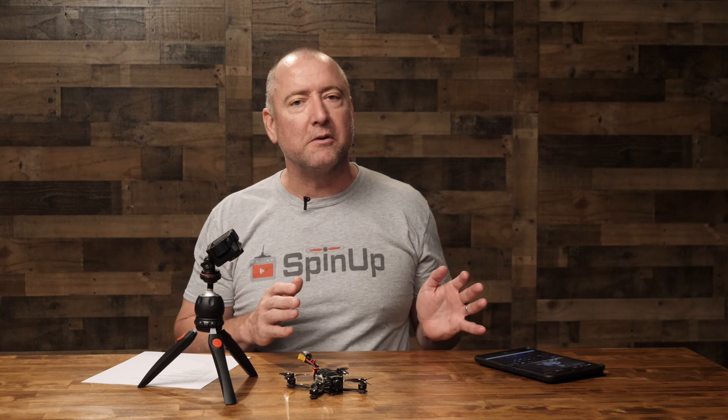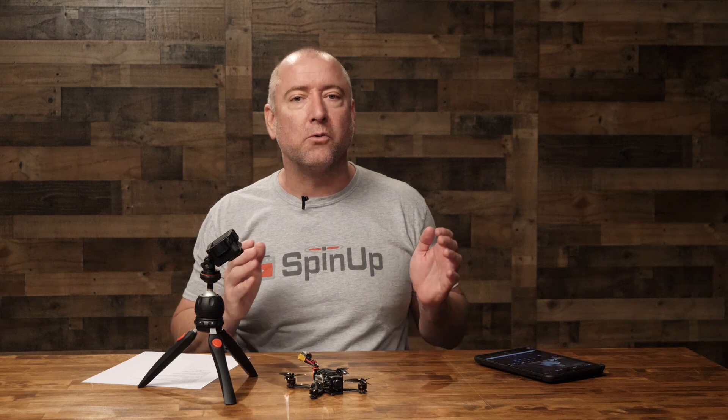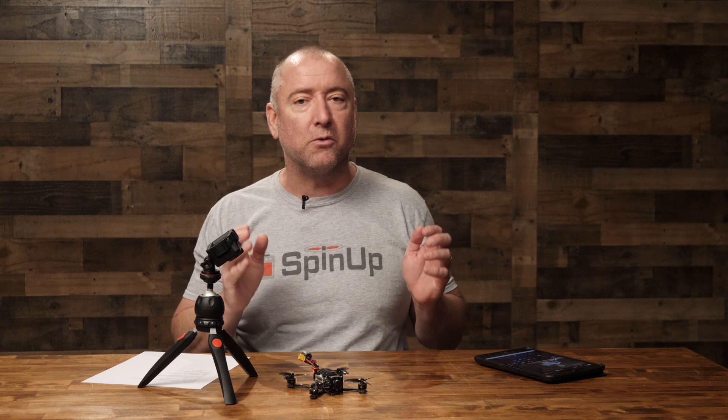Hey, what's up YouTube? You are watching Ready, Set, Drone, and if you watch this channel a lot, you know that recently I've been flying the GEPRC Rocket Lite and Rocket Plus quite a bit, having a really good time with those two little quads. But today I have a brand new GEPRC quad and we're going to check it out, so stay tuned.